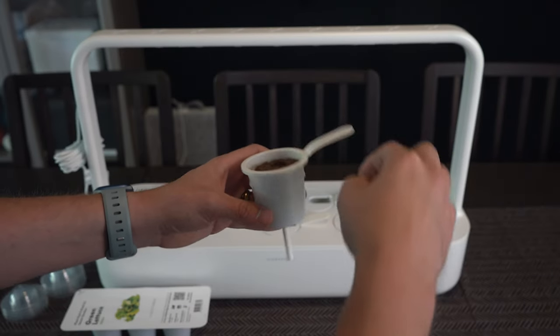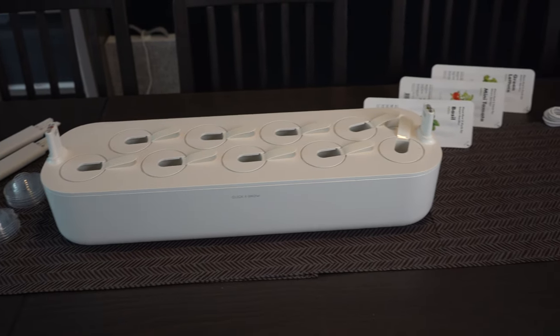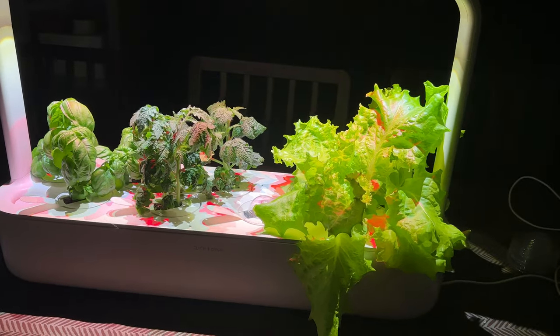The system is made of a planter that holds all of your pods, a grow light, and a base that you can fill with water to allow it to water for up to a week. But that's going to vary with the plants you're growing and how far along they actually are.